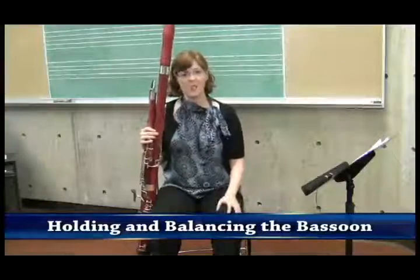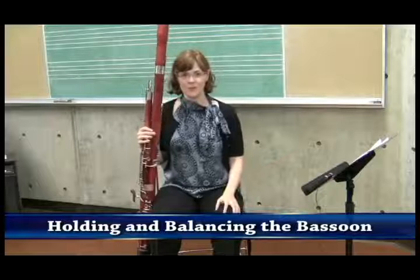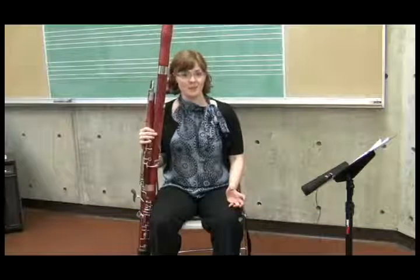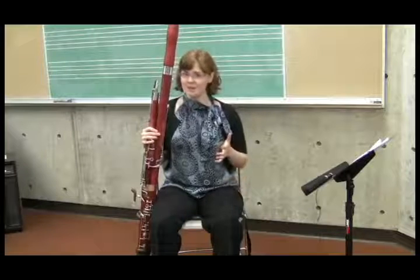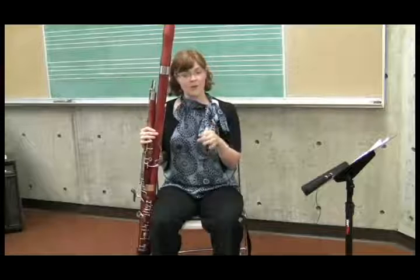After your students have found a good posture, it's time to let them experience holding the bassoon. I like to think of it not so much as holding the bassoon as balancing the bassoon, because if you've got it in a correct position, it's really just about balancing its weight against the strength of your left hand.